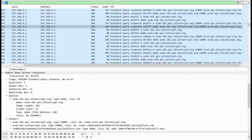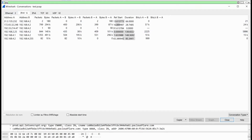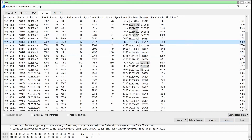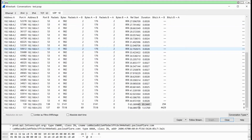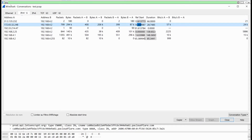Sorry, my interface is in French. Let me check the Conversations view to see who is talking to whom. In IPv6 we have nothing. In TCP we have a lot: SSH, port 6690, port 143, and a lot of port 443 traffic. Port 6690 is the DSM interface DS Cloud port. In UDP we have DNS, NetBIOS, and NTP — nothing concerning. In IPv4, I'm talking to multiple hosts.